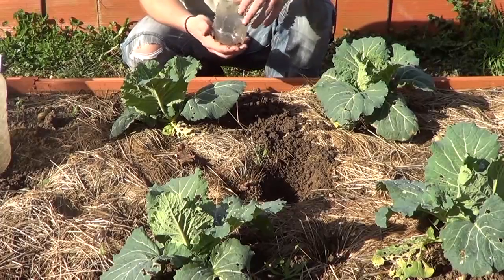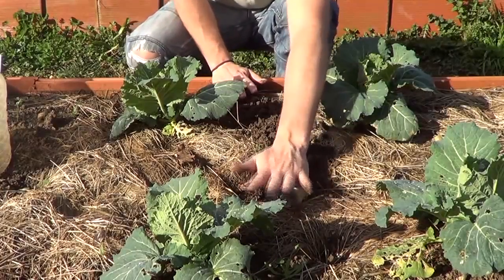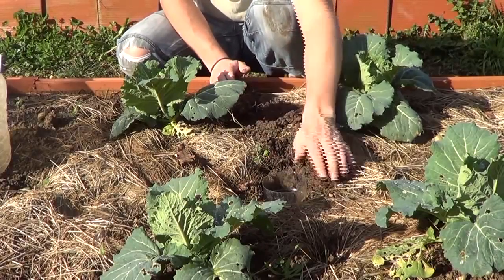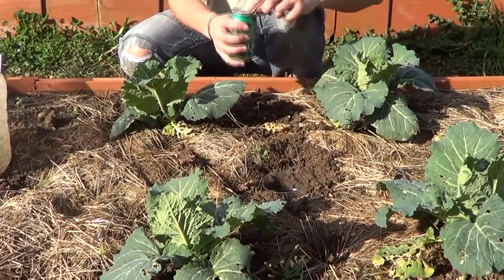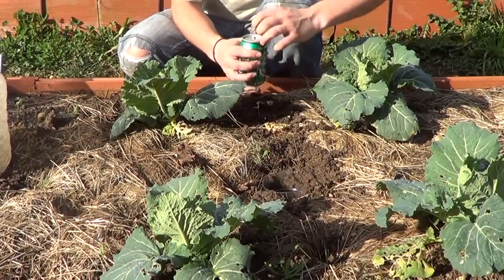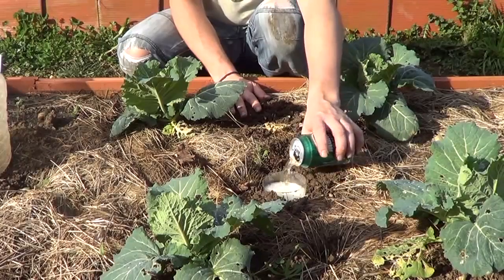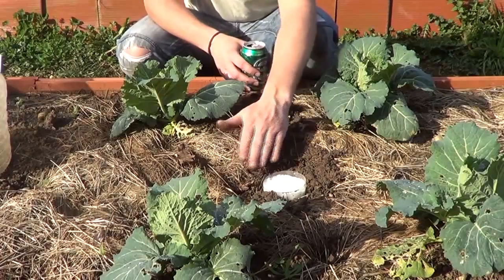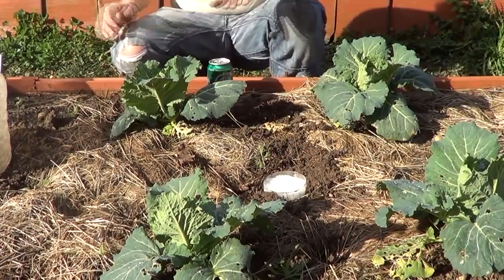The beer container — the first solution is very well known. Take some kind of vase or glass, put it in the soil, and bury it very close to the plants that are more susceptible to being eaten by snails. Just fill it with beer. Snails and slugs love beer, so at night they will be attracted by the smell and go there. Don't fill it up completely — just leave it there and they will drown.